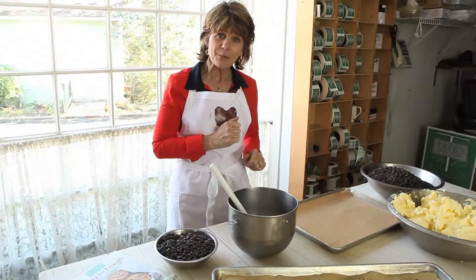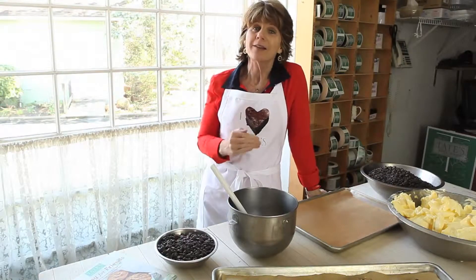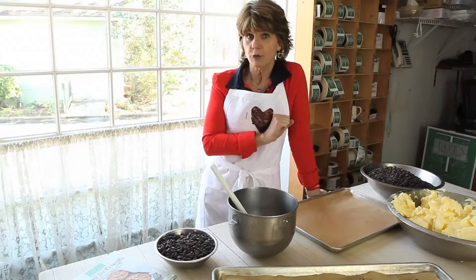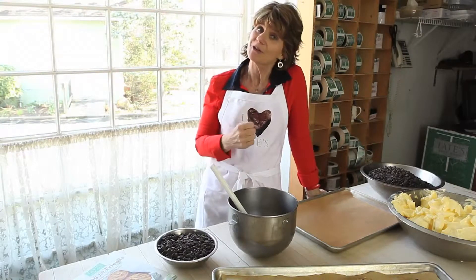My second tip is don't overmix your cookie dough. You don't want to make them tough. I do not like cakey cookies — I like them thin and crisp or thick and chewy. So do not overmix the butter and whip it like you're making a cake, because you're not making a cake, you're making cookies.